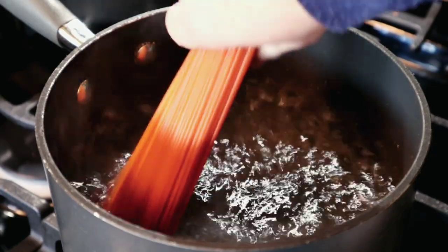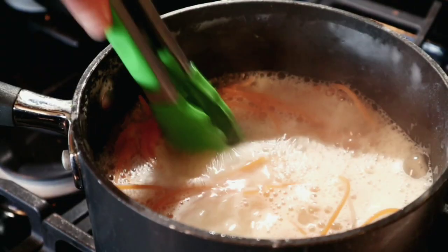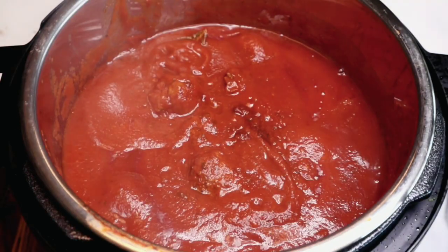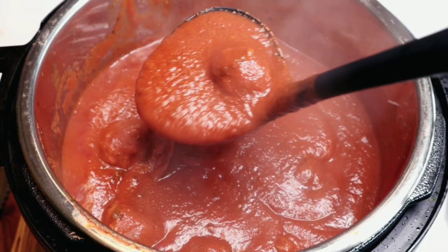Now it's time to start the pasta. I'm bringing a small saucepan to a boil with a little sea salt. I like to use red lentil pasta — just be careful because it has a tendency to boil over. I'm carefully releasing the pressure from the Instant Pot with a natural pressure release for about 10 minutes, then pushing the vent button. Once the pin drops all the way down it's safe to open. Oh, look at that — so incredibly delicious! Usually my sauce would take at least 45 minutes, and this took just 10. I'm adding the fresh basil and parsley last.